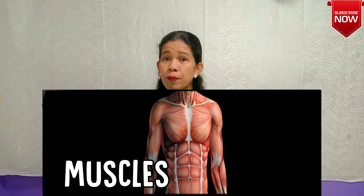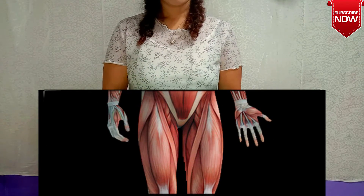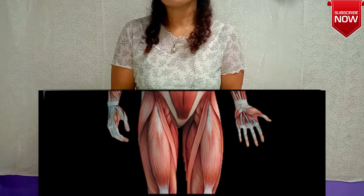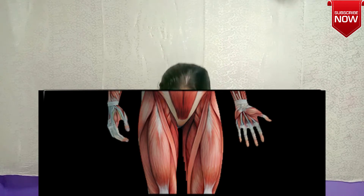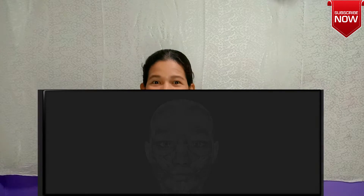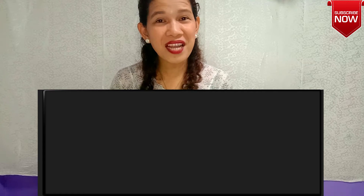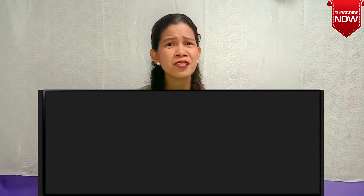Now I will show you my legs. Can you see my legs? And now the muscles in my face. Were you able to see that, kids? A while ago I told you that these muscles cover our bones.